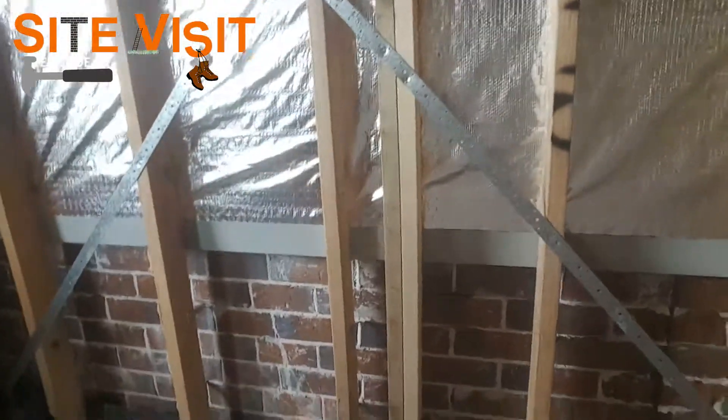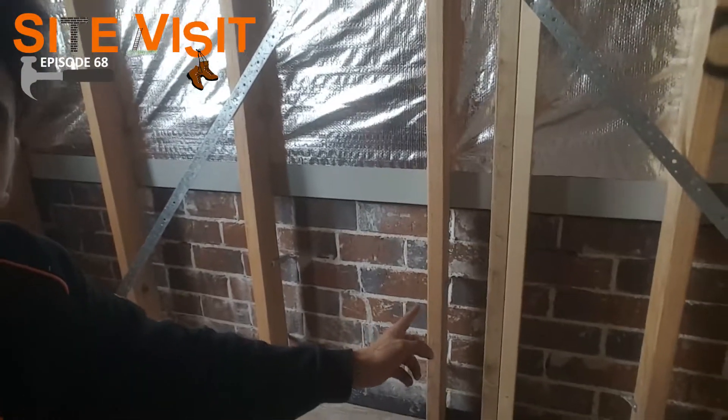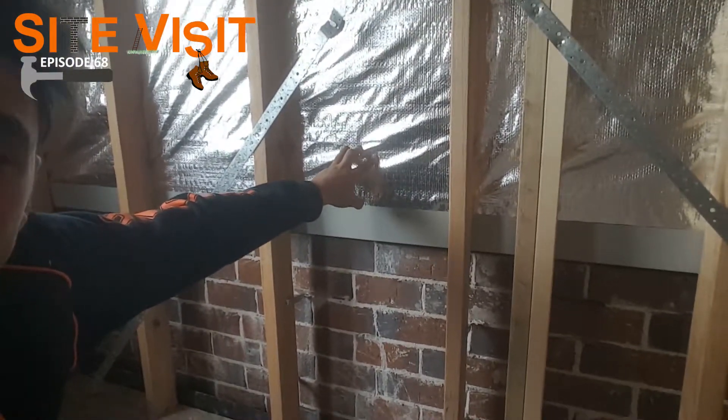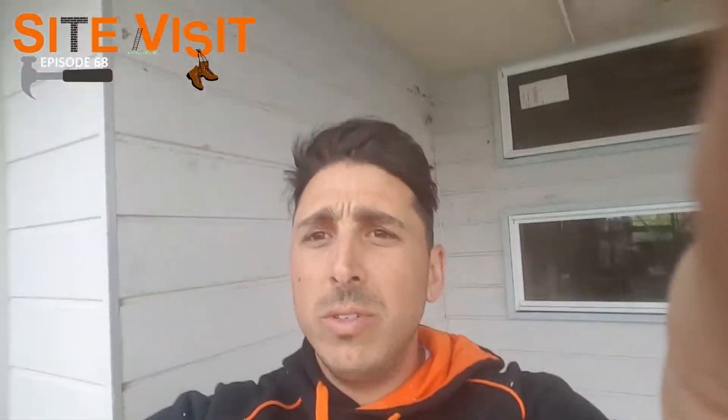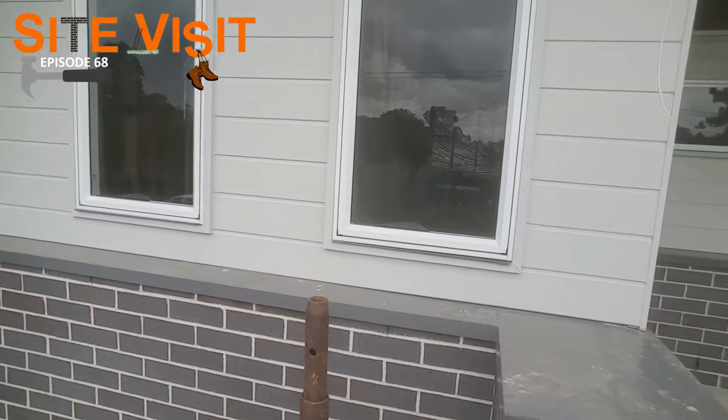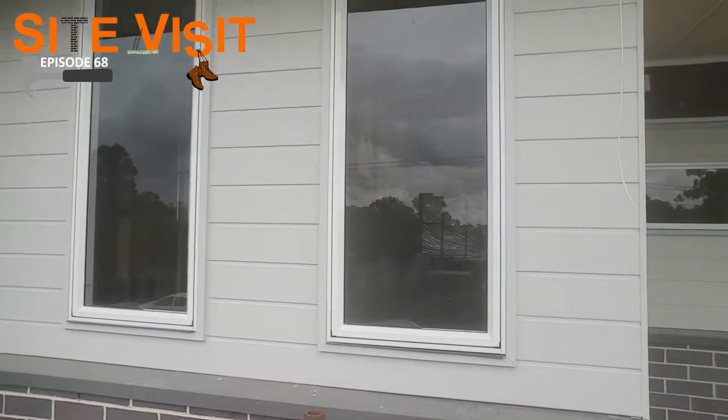Now as we were talking about outside, we've seen how the bricks finish halfway up. Now this is the flashing I was talking about, and here's the sarking — this is what it looks like from the inside. This section hasn't been painted yet, but we've got some just over here, before the scaffold got pulled down, that has already been painted. So you can see how it finishes just like so — these are painted and ready to go.